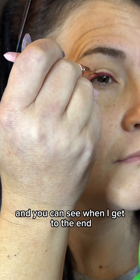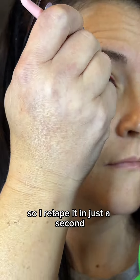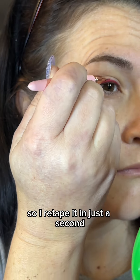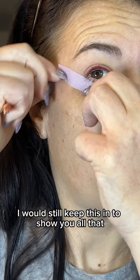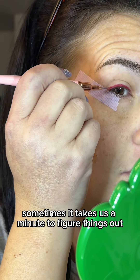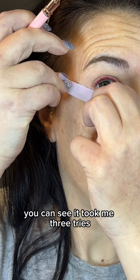You can see when I get to the end, I realize the tape was not placed well, so I re-tape it in just a second, but I thought I would still keep this in to show y'all that sometimes it takes us a minute to figure things out. You can see it took me three tries.